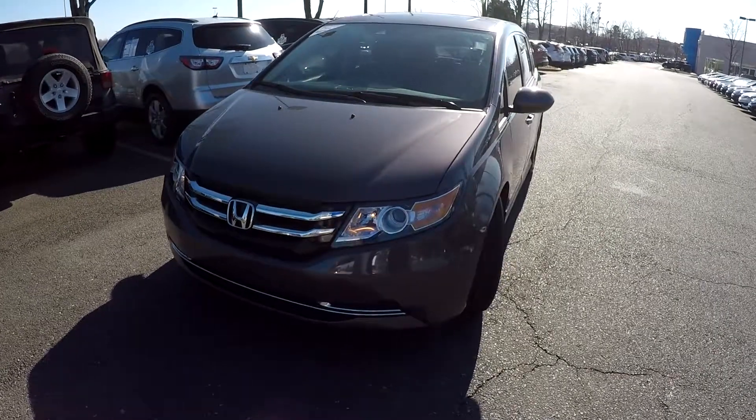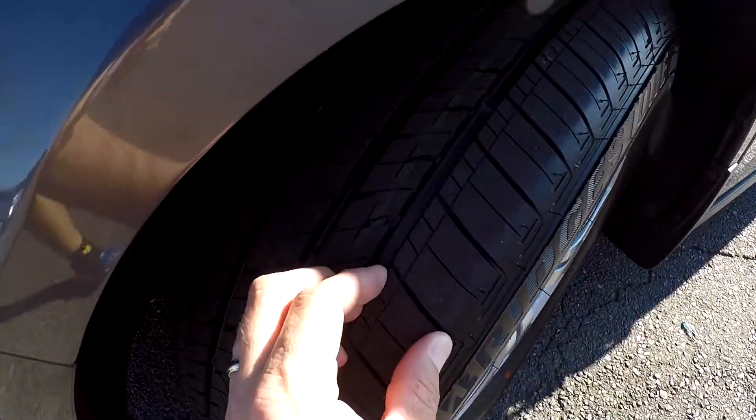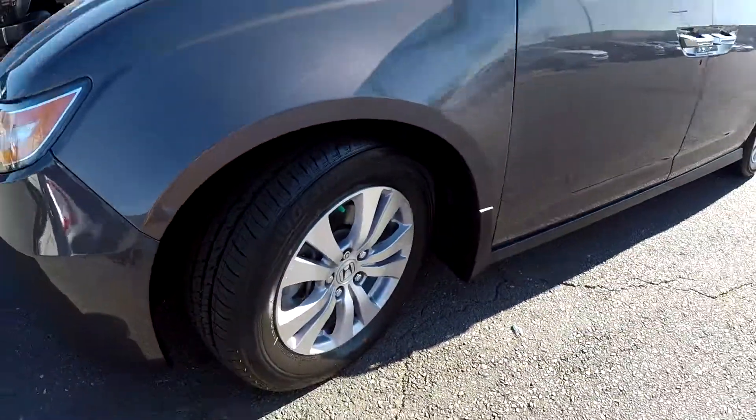Today we're at Honda Cars of Rock Hill doing a walk around on a 2016 Honda Odyssey. We're going to start up front checking our tires — brand new tires — and a nice set of alloy wheels.